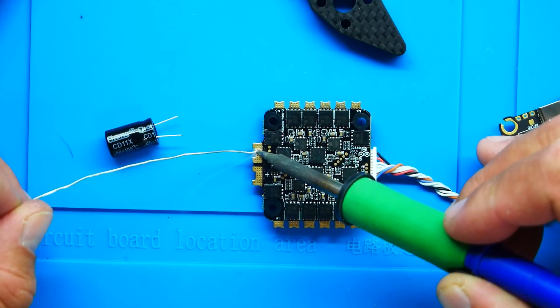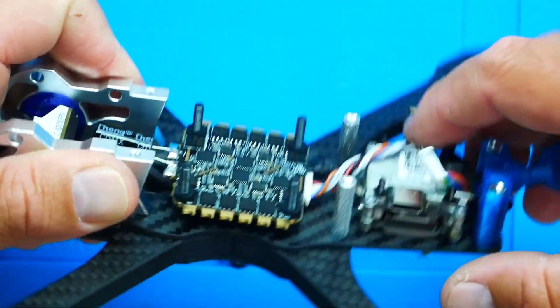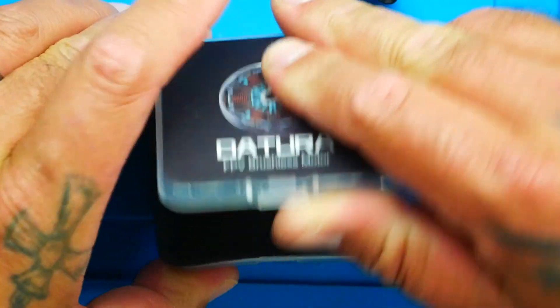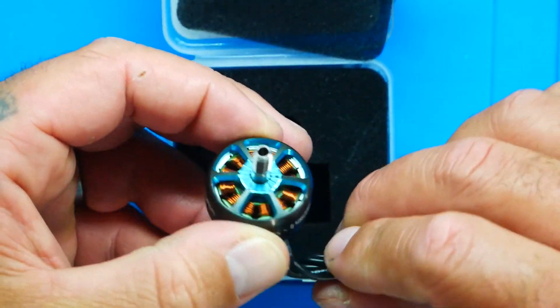For my ESC I went with the 46 amp Crater. This is a big beautiful ESC with beautiful MOSFETs and a great layout. I feel like this ESC is going to do absolutely great with the flight controller and with the frame. For my motors I went with the Foxier Datoras — 2207.5, 1960 KV. That teal color — look at that match game. That is looking good and I am stoked. I love the way this looks, I love the way this came out. I cannot wait to take this to the sky.